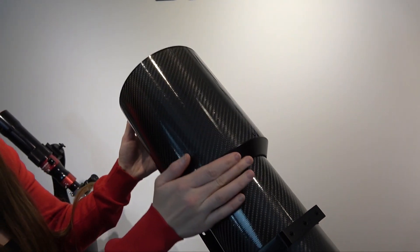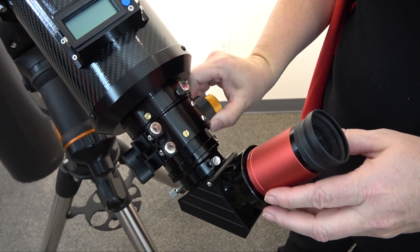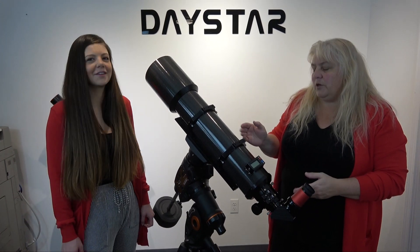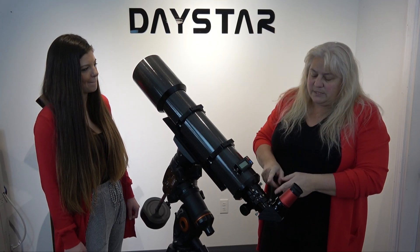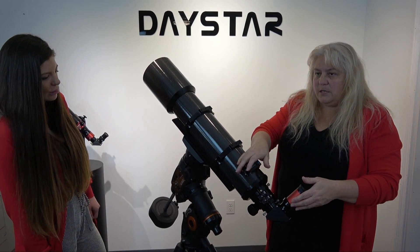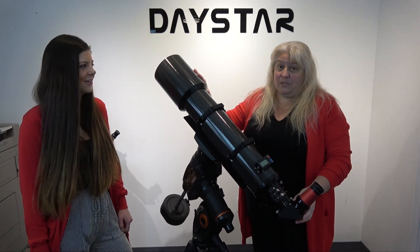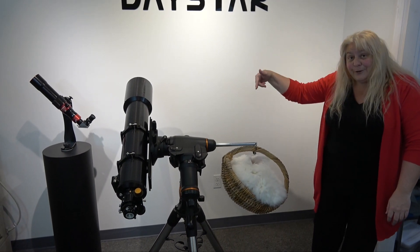A lot of folks want a collapsible dew shield — it means it's smaller in the case and easier to move around. It has a dual-speed fine crayon focuser, and we also customized this focuser so you won't get lost looking for focus. With the Barlows in there it can be hard to find focus, but we've given you a range where all the cameras and eyepieces are going to focus, so there's no adapter problem. You just put your eyepiece in, plug it in, point, and you're imaging H-alpha. It's also really, really light — this telescope is lighter than an Easter bunny.